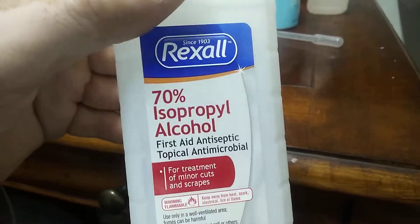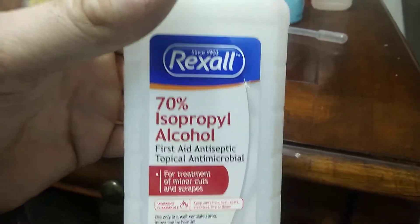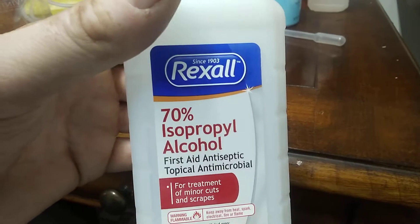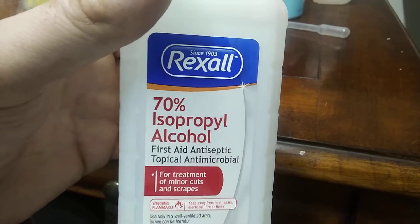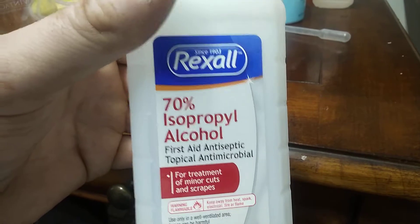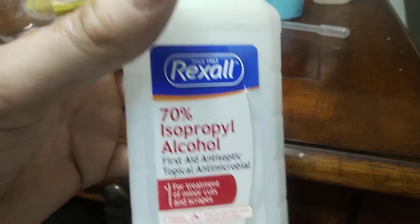Unfortunately, right now in the situation that we're in — this COVID deal or whatever — this is the only thing that was available, and I don't want to burn this in my fuel lantern. So what I want to do is make this as pure as possible and try to remove the water from it.